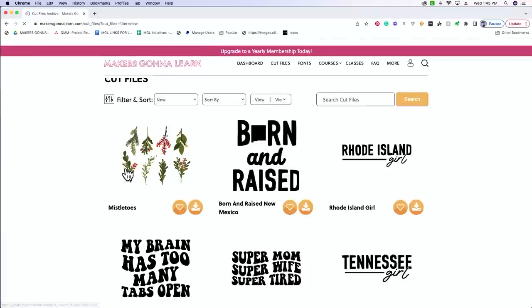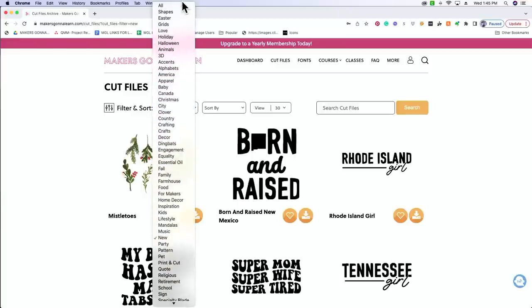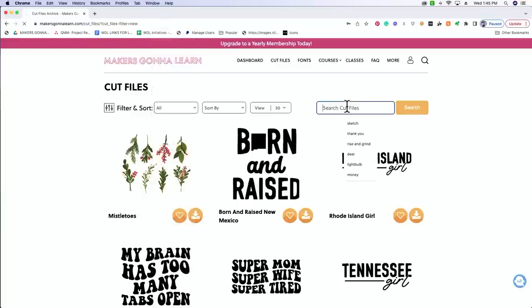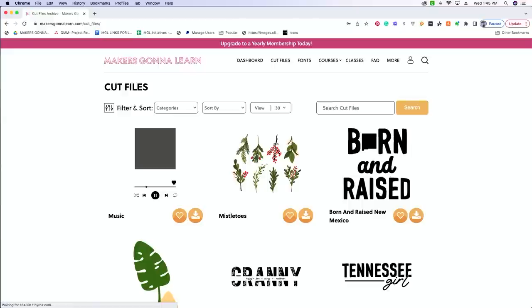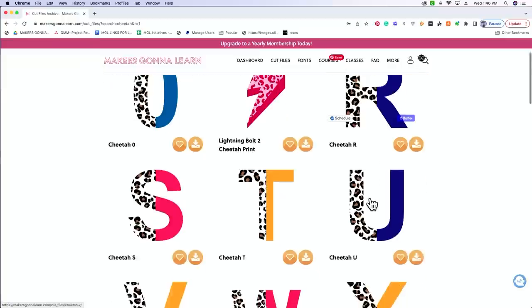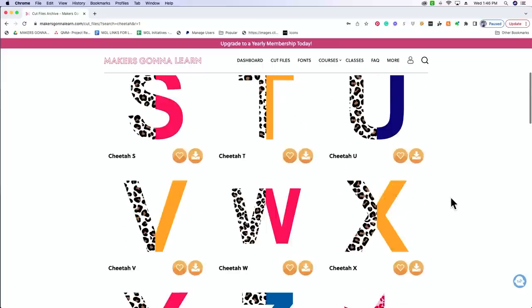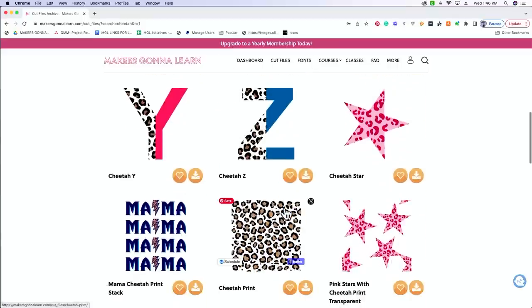We're honestly trying to figure out what new things our members want, so if you have a request let us know. If you're not a member, we want you to feel included. We are still using ferric chloride today — you just need baking soda to neutralize it, but the actual etching solution is ferric chloride. Look how cute these cheetah letters are — I haven't used these on a craft yet but I'm dying to. We're going to actually be using this cheetah print file right here.